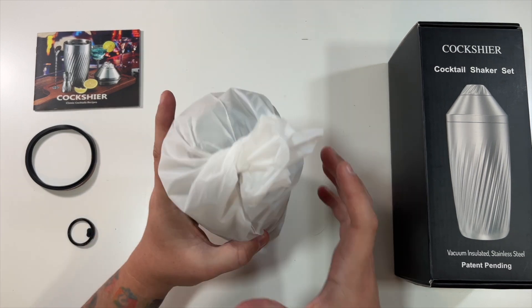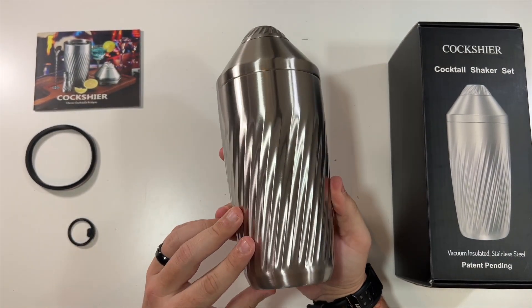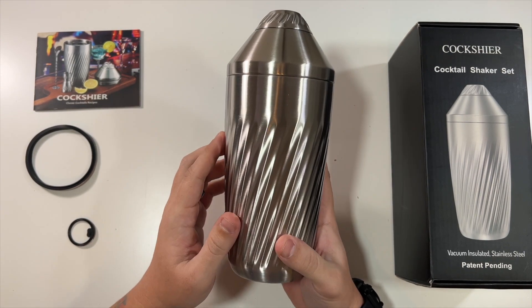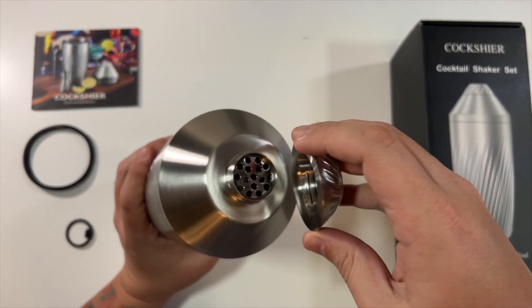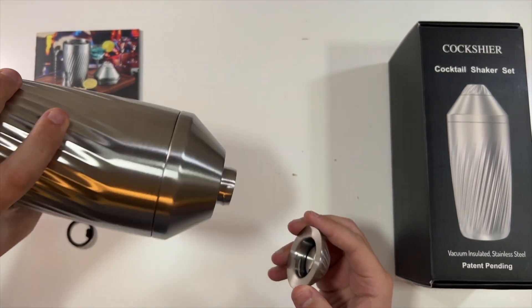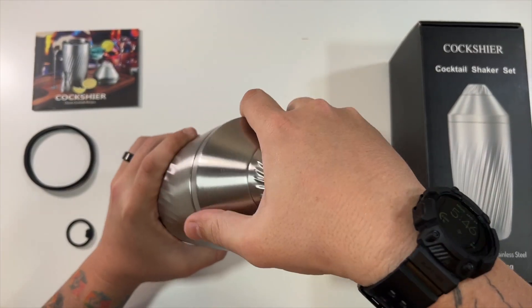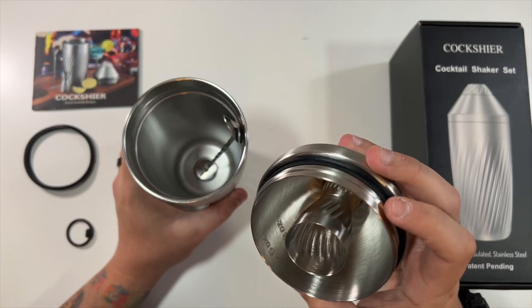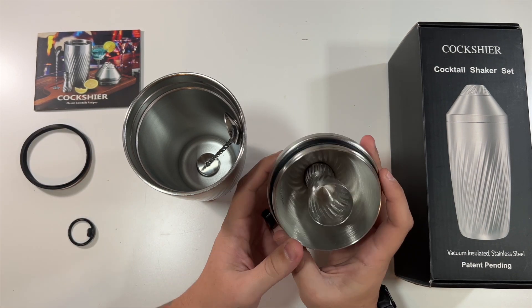Down in here — look at that, just beautiful. That is very, very nice stainless steel, it's like a Cybertruck. You can screw off the top and that's what one of those extra seals is for. You should be able to literally pour right out of it — very, very cool. This other extra seal is in case one of these gets broken or something.